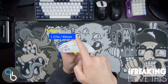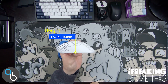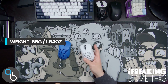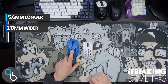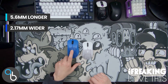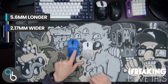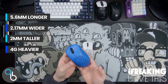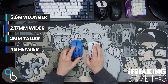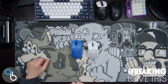The Mini's height is 1.57 inches or 40 millimeters, and the weight is 55 grams. So the difference between the two: the V2 is 5.6 millimeters longer, just 2.17 millimeters wider, 2 millimeters taller, and about 4 grams heavier. That does actually make a difference when you're using it — I prefer the Mini for gaming and the regular for day-to-day work, though I'll switch it up to match my keyboard.